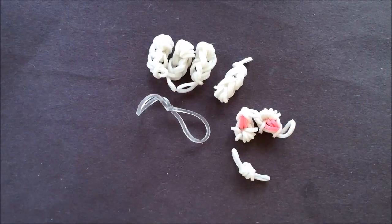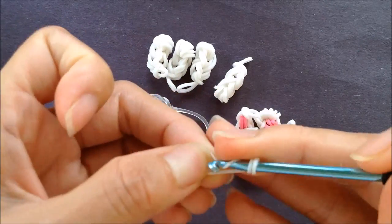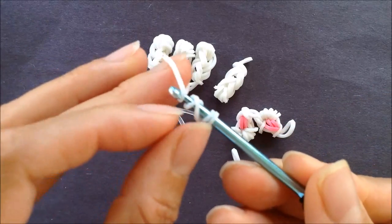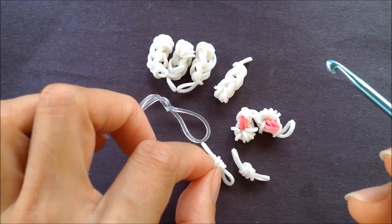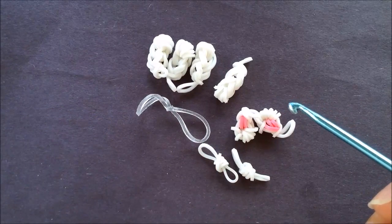For our cheek, we're taking a single band, looping it four times on the hook, taking another single band, and pulling all those loops onto the single band. I'm making one of each of these, so you'll have to pause the video to make the second one.